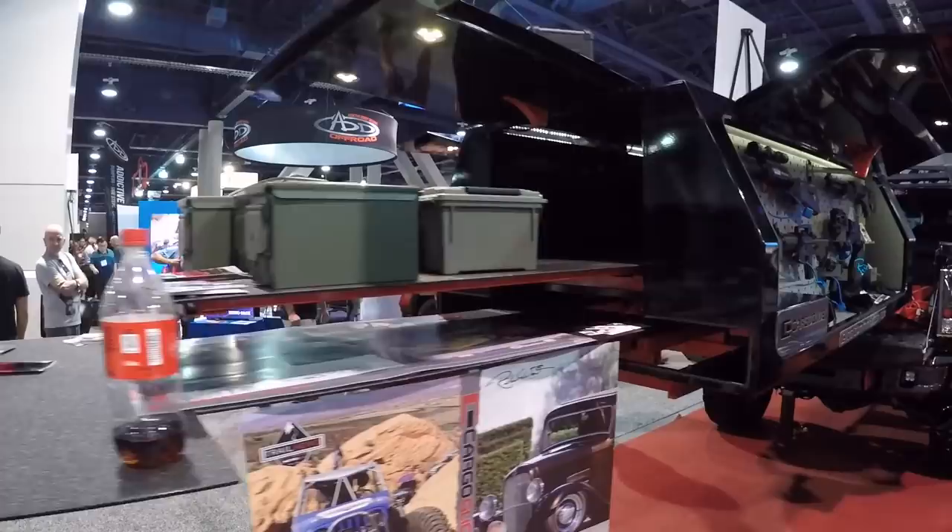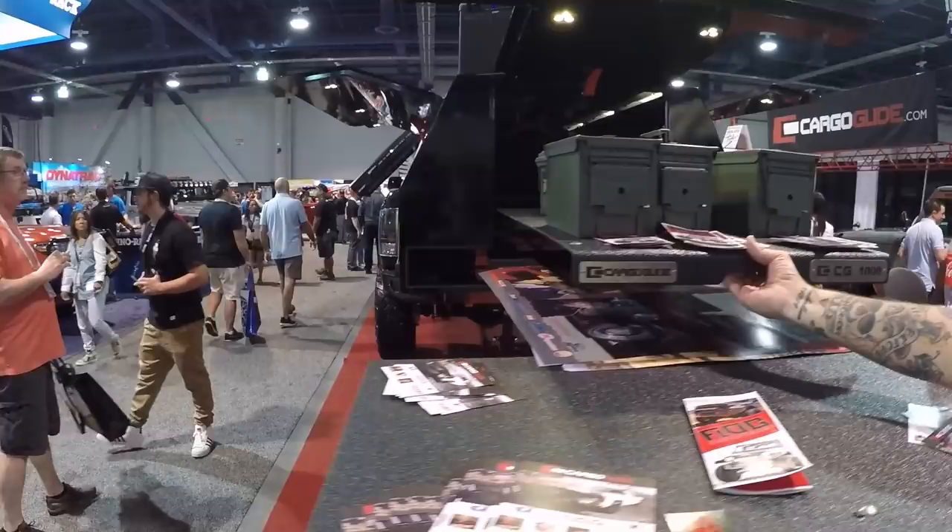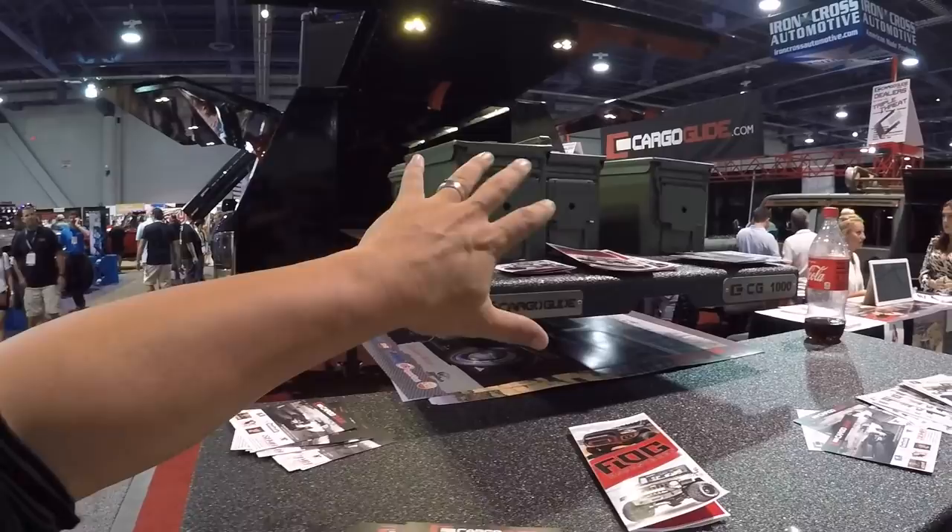And for the guys who don't know, this is on both sides, right? Yes sir. And then you've got a tray here in the middle too - a tray here in the middle that pulls out. So you can do whatever you want, put whatever you want inside there.